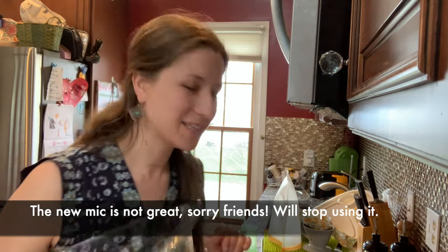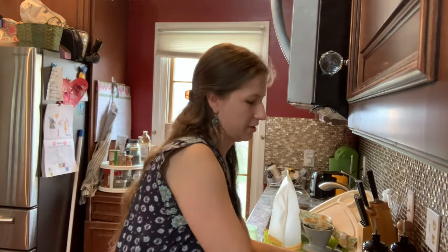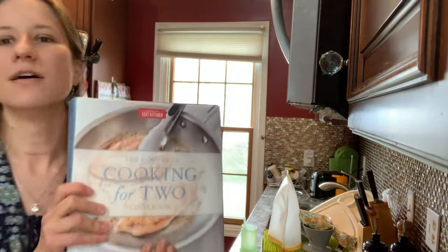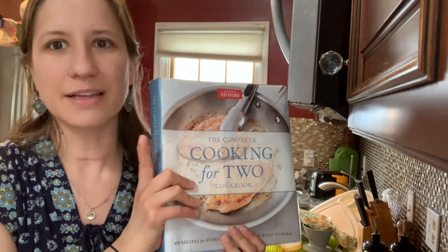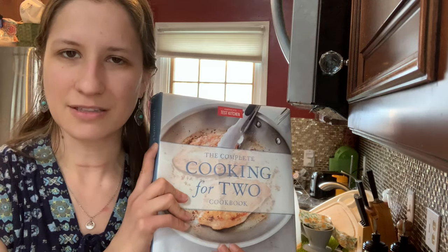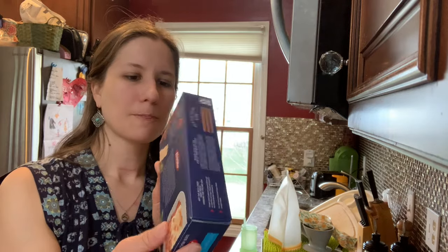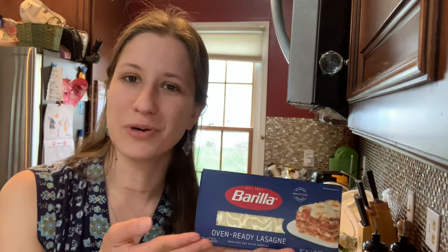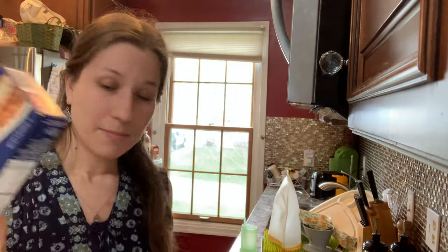Hello everyone. Today I'm going to be doing a baked manicotti. It's just a recipe for two, out of this cookbook. This is one of my favorite cookbooks ever — especially when my husband and I were newlyweds — and some of the portions are big enough to feed two adults and a couple of kids. Tonight I'm making the manicotti out of it, and it is a tried and true. We love this, although we haven't had it in a while. It uses these no-boil noodles. I haven't found an organic version — if you know of one, please let me know.